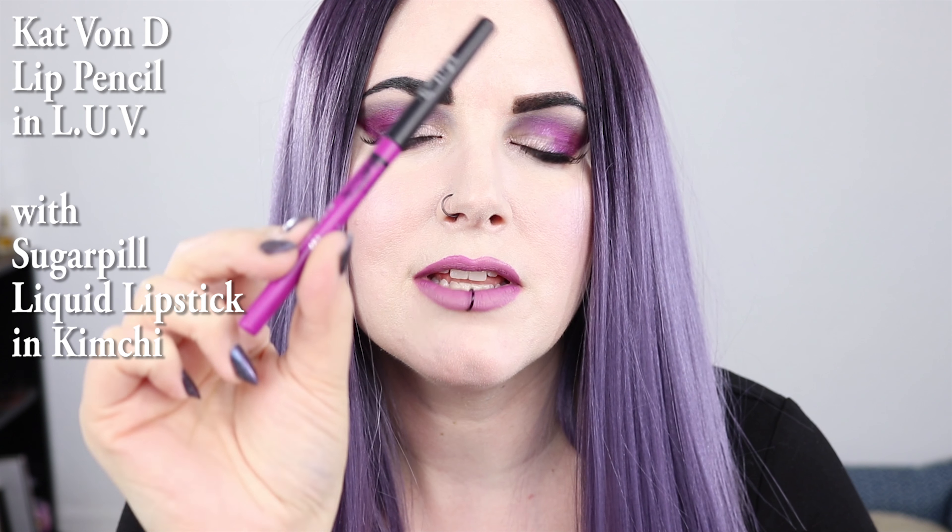For my lips, I used Kat Von D Love Pencil with Sugarpill Kimchi Lipstick.